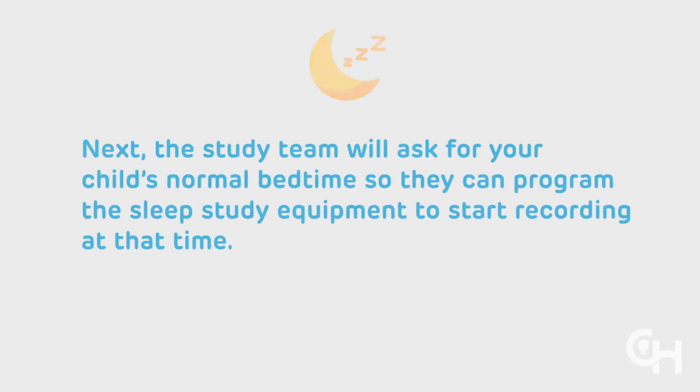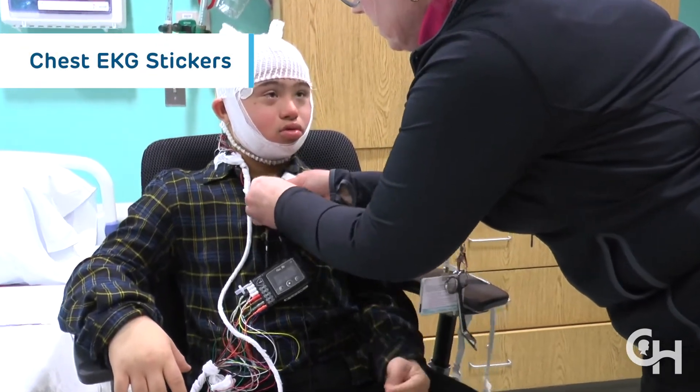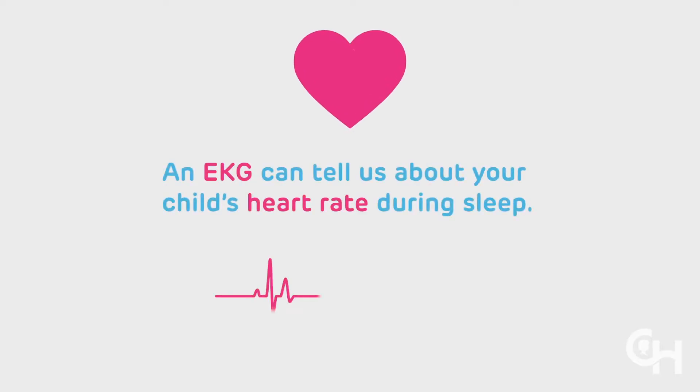Next, the study team will ask for your child's normal bedtime so they can program the sleep study equipment to start recording at that time. We will place two chest EKG stickers on your child's chest and connect both with the black box. An EKG can tell us about your child's heart rate during sleep.